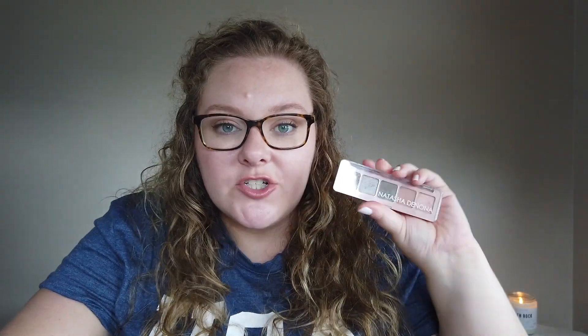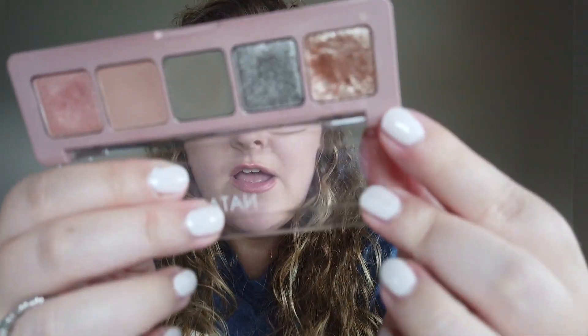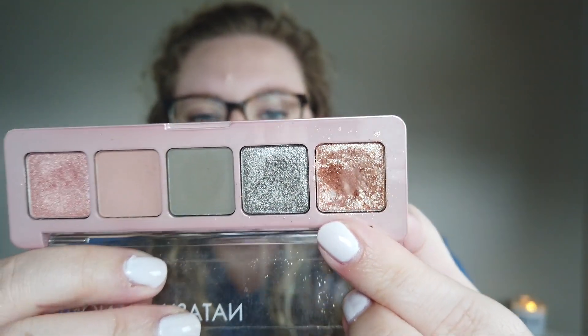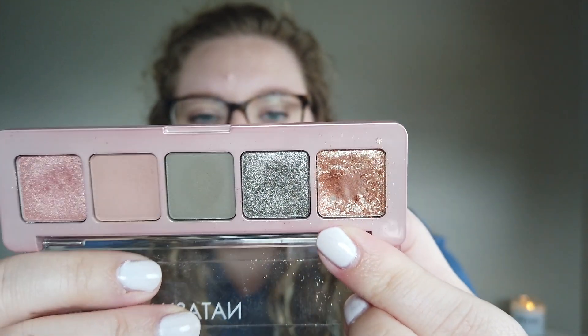Now I've got three eyeshadows to share. If you've been following my 'pan that' or 'every palette' series, you'll recognize some of these. The first one comes from my Natasha Denona Mini Retro Palette — I hit pan in the first shade called Galaxia. It might be kind of hard to see because it is a metallic shade, but I've got pan right here. Galaxia is a really beautiful shimmery, almost rose gold shade. I really enjoyed using it all over the lid. Let me give you a swatch.